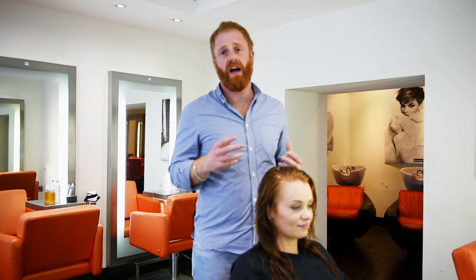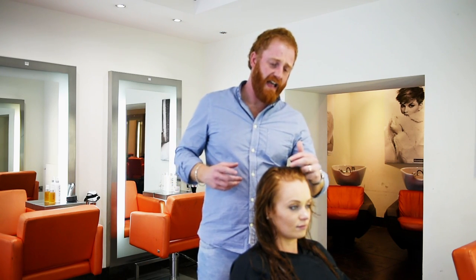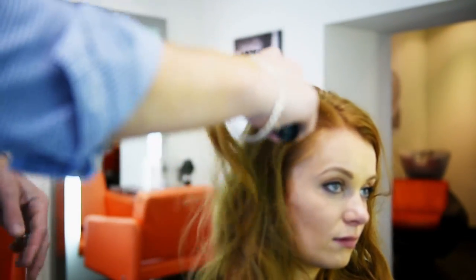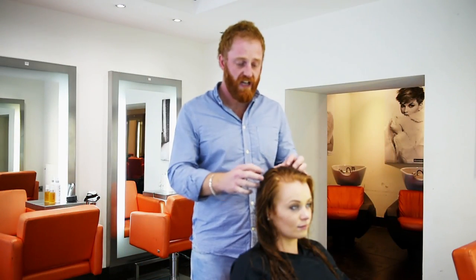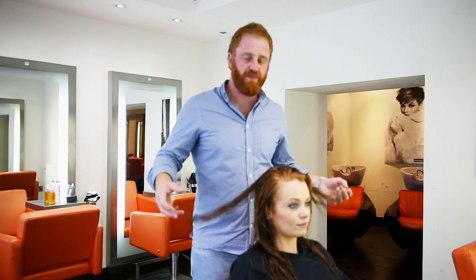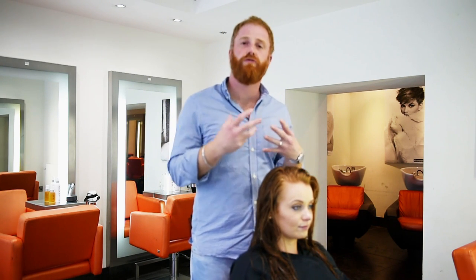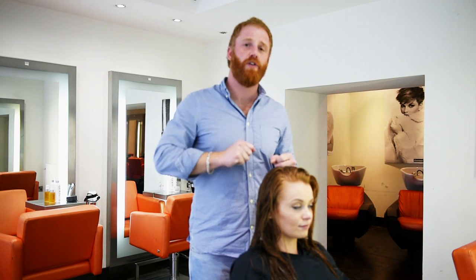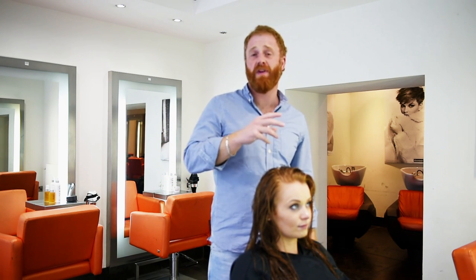The other brush you could use, which is a lot more user-friendly with an easier technique, is a paddle brush — a large flat brush. This gives a really nice shine to the hair, you don't need a lot of technique and it's really easy to use. The unfortunate part is it quite often leaves the hair with a little bit of lackluster.